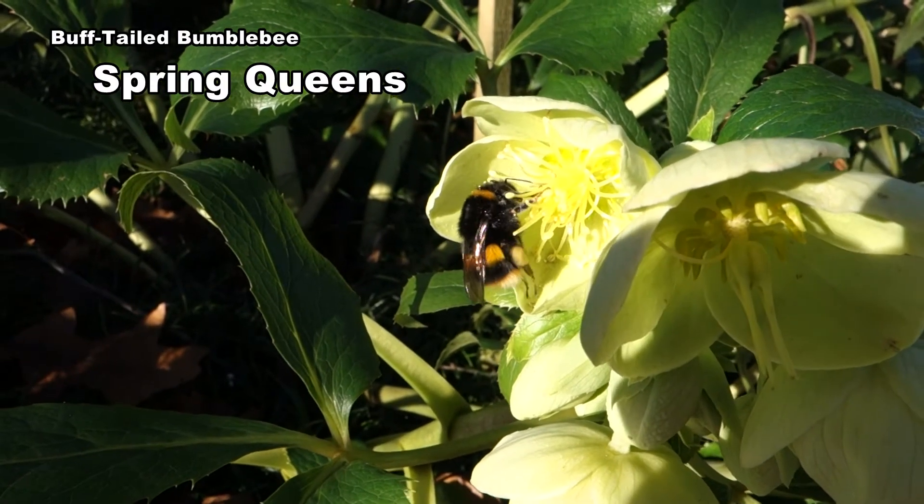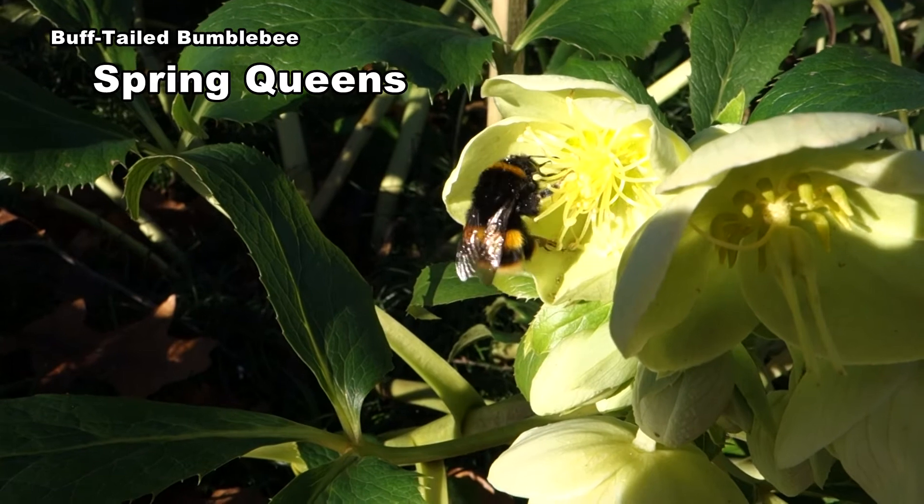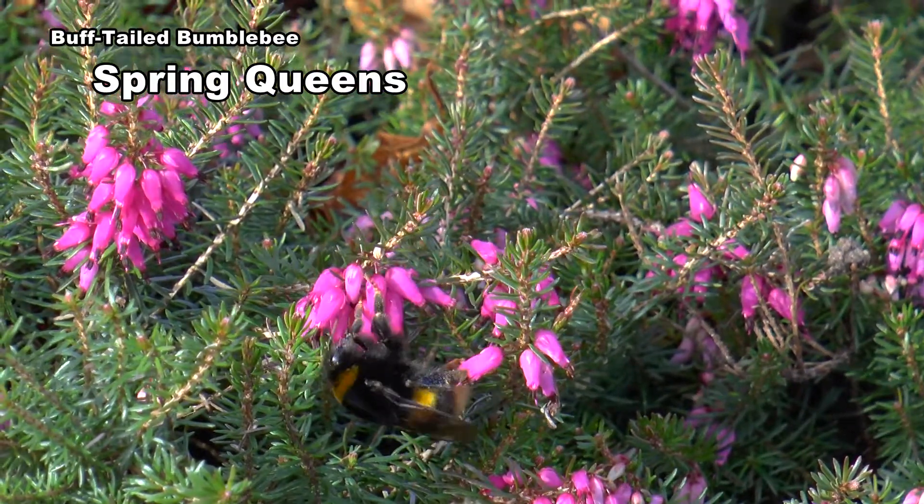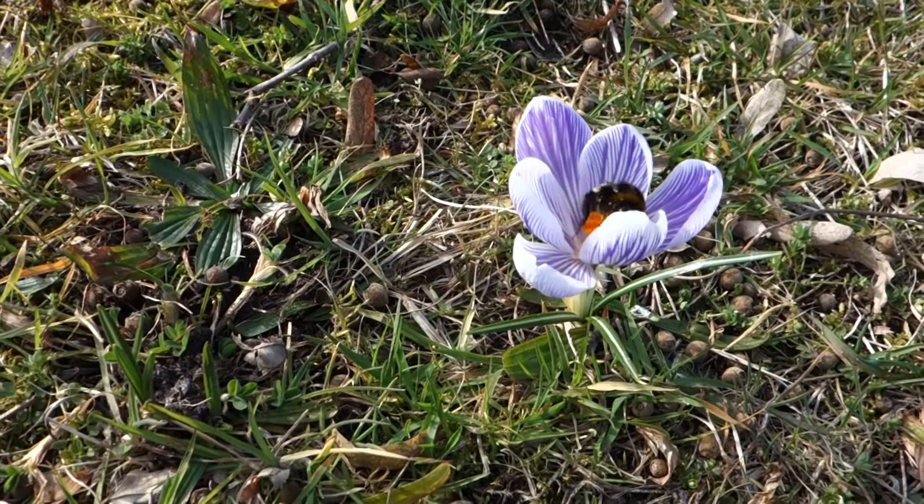In early spring you can find them on hellebores. Watch how she brushes the pollen onto her baskets. Winter heather and spring bulbs are other favourites.